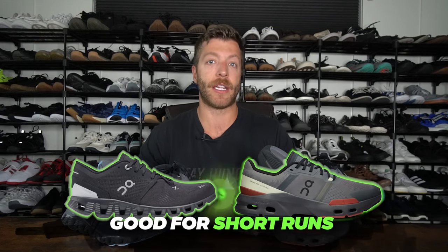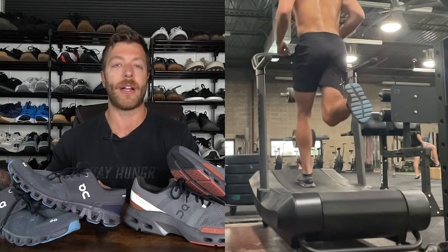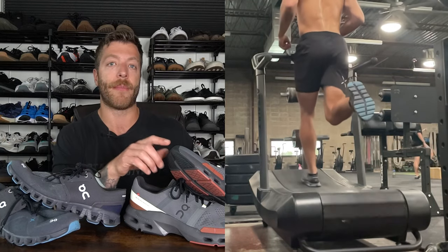Which model is best for short runs? Both of these shoes have worked exceptionally well for short runs — I think you could run two, three, or four-ish miles in either and have them be pretty comfortable. If I had to give the edge to one, it really depends on what you want out of your ride. In the Cloud X3, you're going to get a little bit more of a stable, denser ride. You'll still have some cushion, and that's why I like the Cloud X3 for hybrid-style workouts, but you'll have a bit more ground feel compared to the Cloud Pulse.